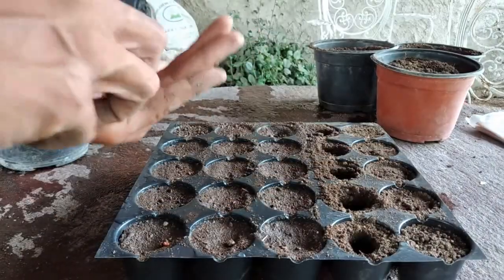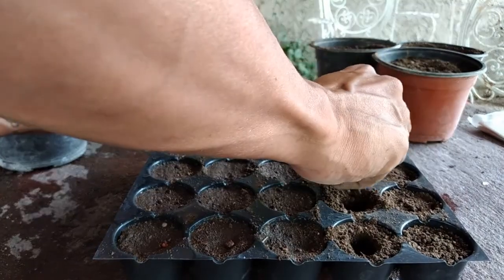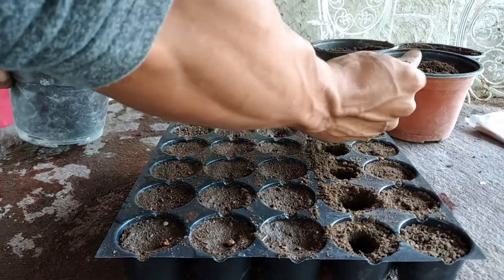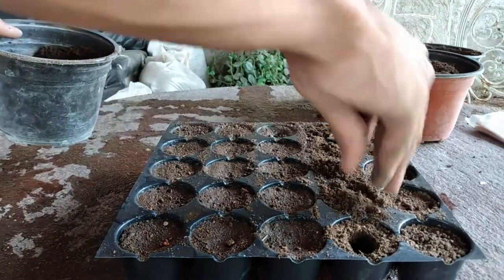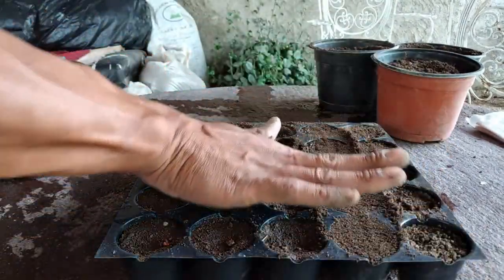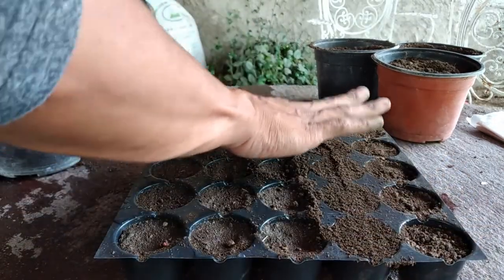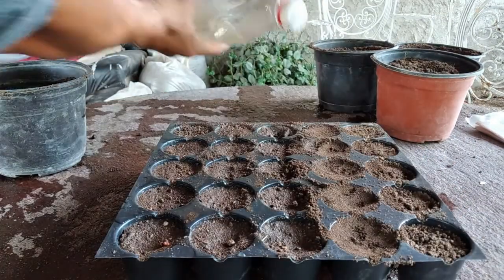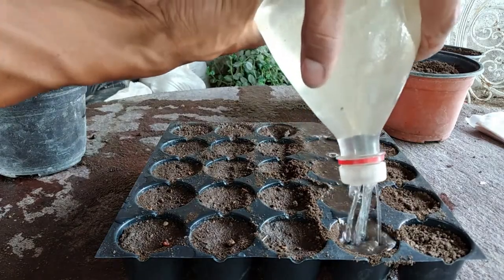Courgette seeds are relatively large and flat, which makes them easier to work with. When sowing the seed, something I find very helpful — I recommend setting the seed on its edge. If laid flat, water can sit on top of the seed and cause it to rot before germinating. After that, just top off with a little bit of dirt and add water.